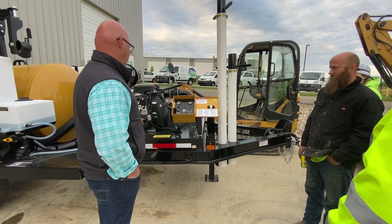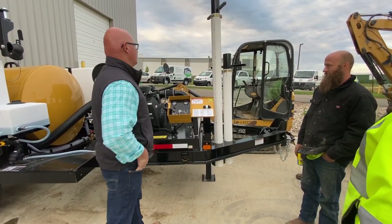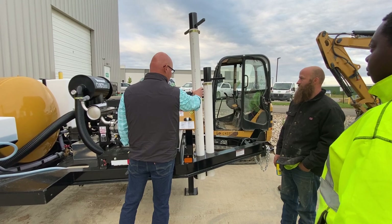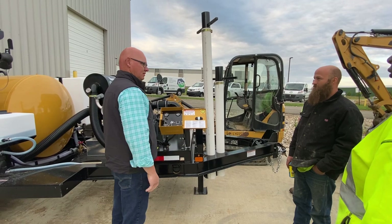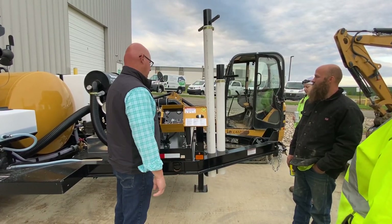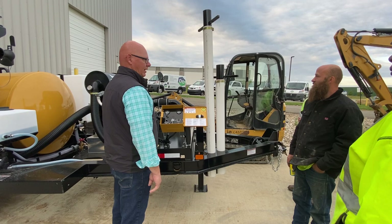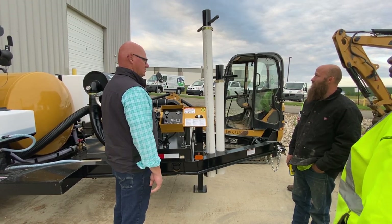We'll kind of just work from the front and work our way back around it. Up front here, these are suction tubes. All this is is schedule 40 plastic, so it will break over time. We use plastic because it's not conductive to electricity when you're down there poking around. You can make one shorter, or couple them together to make them longer.